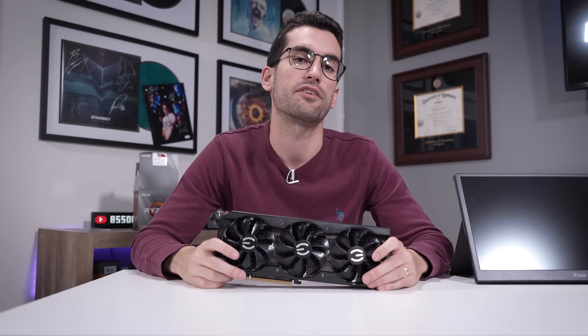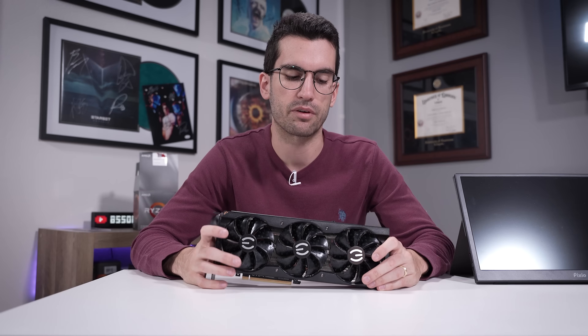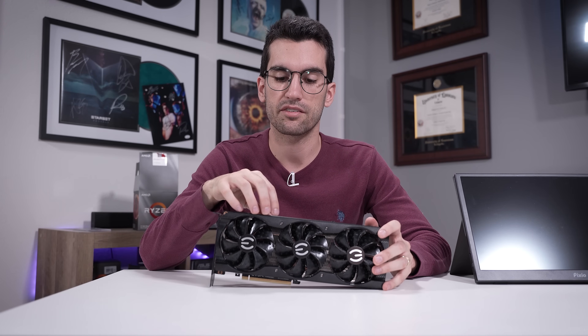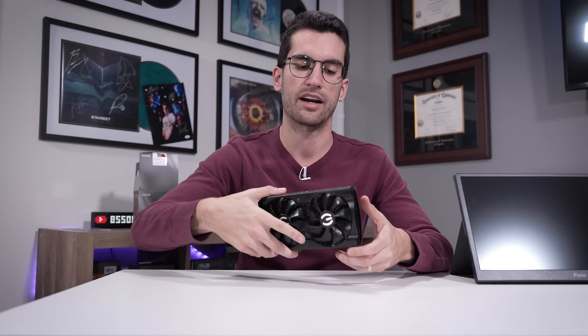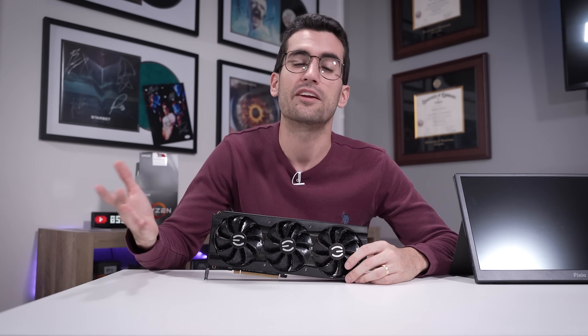A bit of backstory: it never hurts to ask a few questions of the owner about what they did before they dropped it off. Because if I had known what I know now, I probably would have tested the power supply first rather than the card. He told me he took this card out of his rig, put it in his brother's, and it worked just fine — well, we confirmed the same thing on our test bench. You don't need to interrogate owners, but any sort of context might save you time in the troubleshooting process.